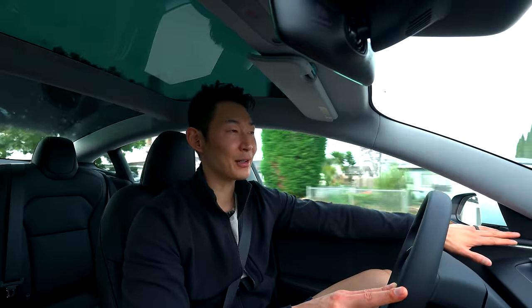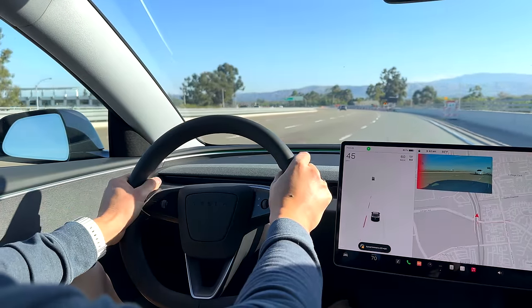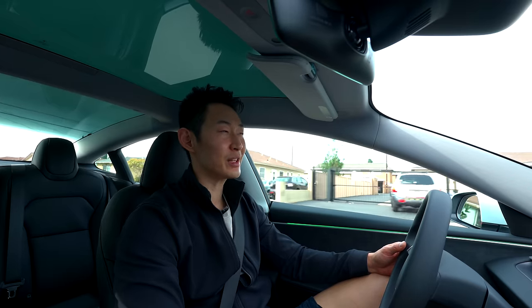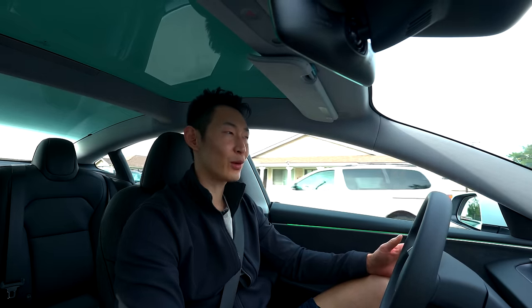This also has the blind spot monitoring system — if there's a car in the blind spot, it'll actually activate. Regenerative braking on the rear wheel drive wasn't as strong, so I was a little disappointed. However, on the long range model with dual motors, you definitely feel the same regenerative braking as a normal Tesla.